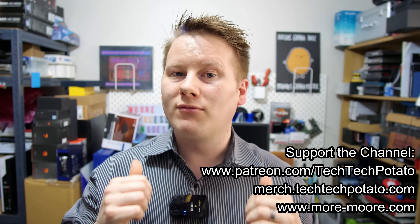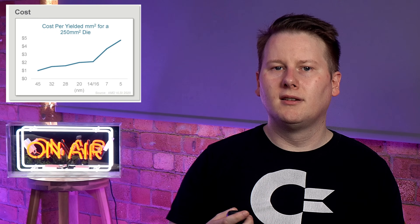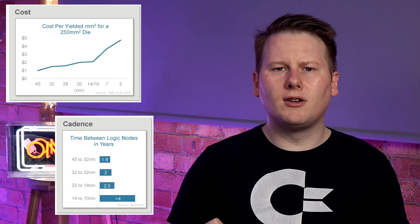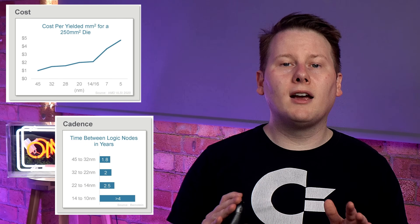As the demand for more powerful and efficient chips has grown, the recipe to create one has become more complex. Once upon a time, chips needed 60 steps to be created, then 100, then 250, and now it can be in the thousands. Imagine having to follow a cooking recipe with a thousand steps — it would be quite the culinary feat.